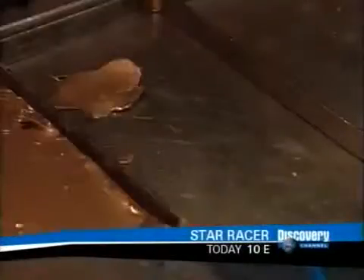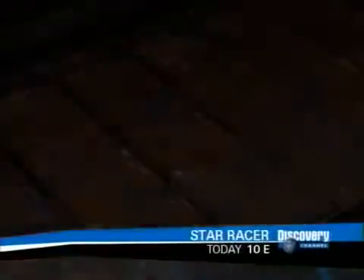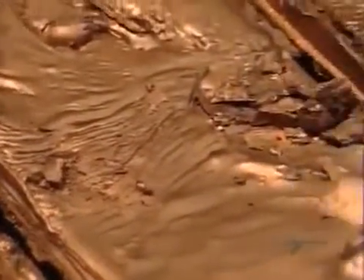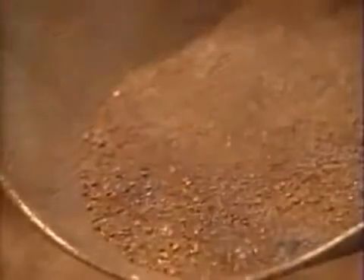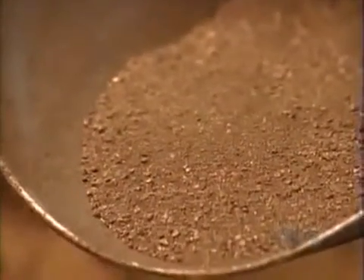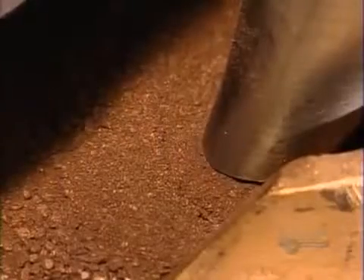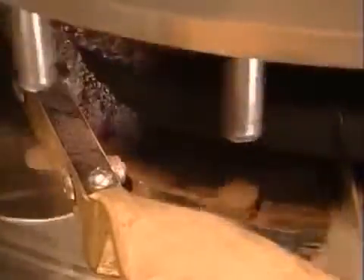After heating and mixing in the powders, workers pour the wax into slab-shaped molds. It takes about a half hour to cool and solidify. Then they extract the slabs and grind them up. They feed the granulated wax to a pill-making machine — the kind pharmaceutical factories use — which compresses the granules into cylindrical pellets.